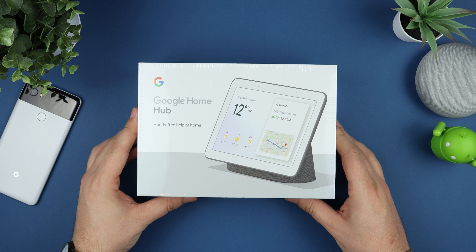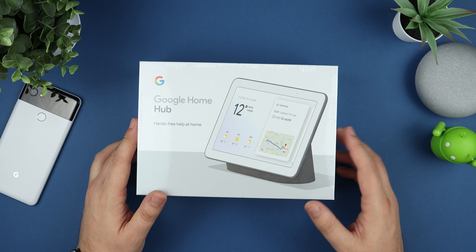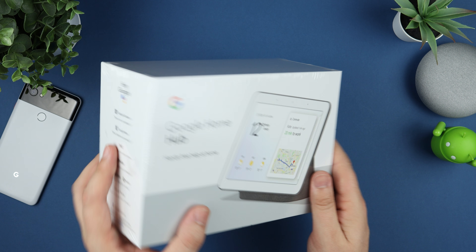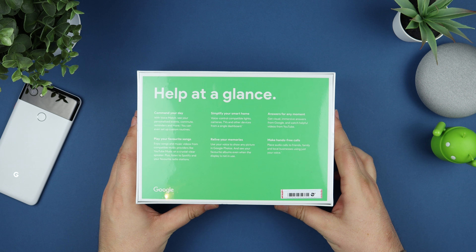Hey guys, Michael from Copper vs Glass, and today we're going to be looking at the brand new Google Home Hub. This is the latest range of home products from Google and the first one to come with a screen, allowing you to look at your calendar events, any memories or photos you might have, YouTube videos, and a ton more.